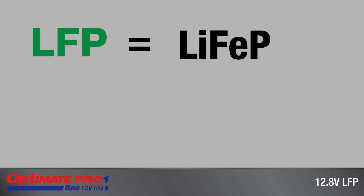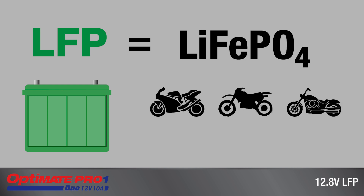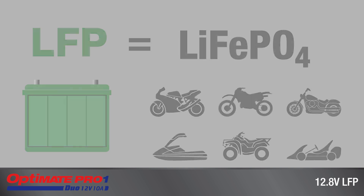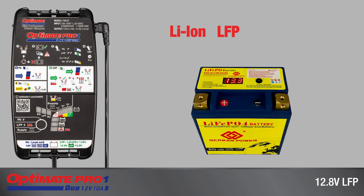LFP is the abbreviated term for lithium ferrous phosphate, the four-cell series lithium-ion battery technology used in modern 12-volt vehicle systems. Some lithium batteries may be marked differently, including lithium-ion, LFP, or LiFe.